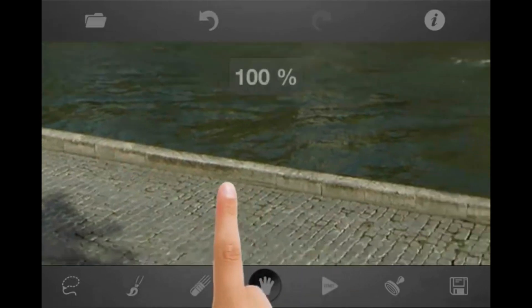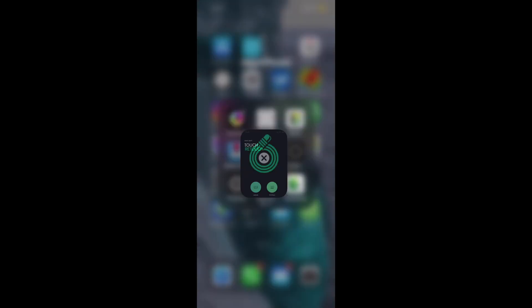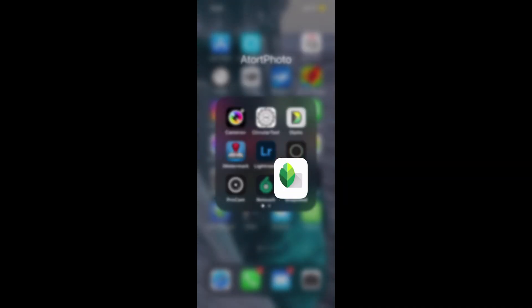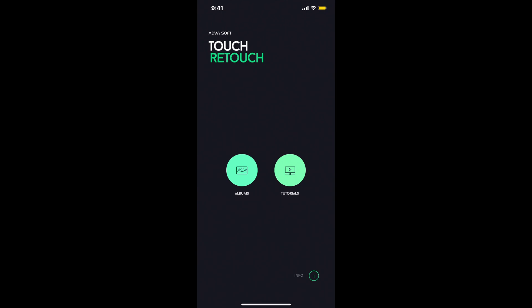Looks pretty good. This app has always been really powerful and I've been rocking it for a long time. I believe it's $2, so it's well worth it because it does a really good job. You can go into Snapseed and use the healing tool for certain things, but we're going to talk about Touch Retouch, which is this app right here at the bottom in the middle.